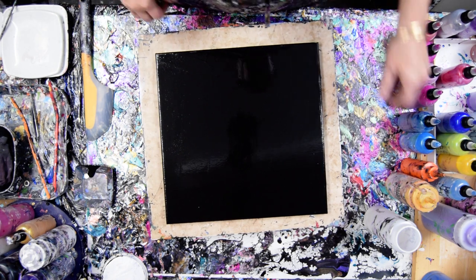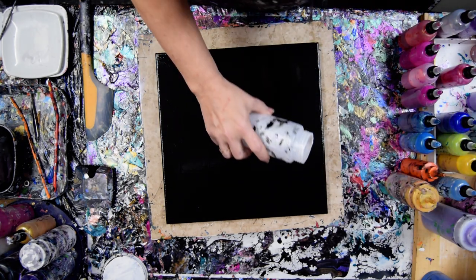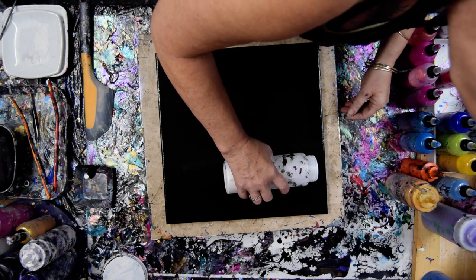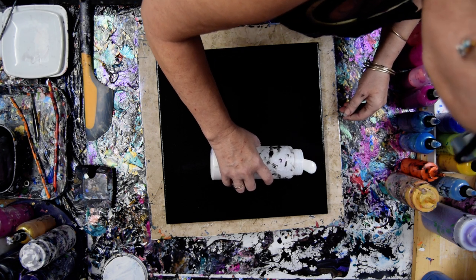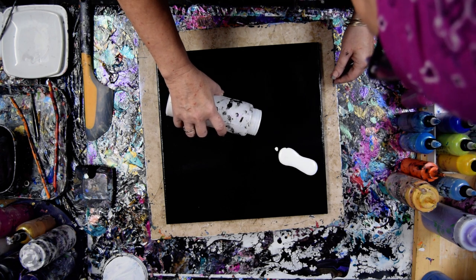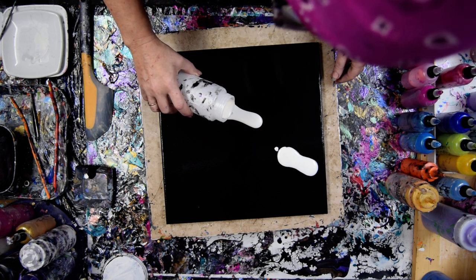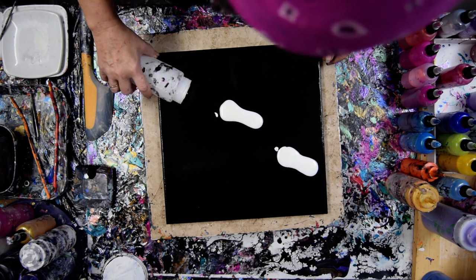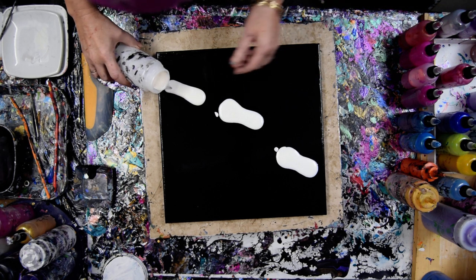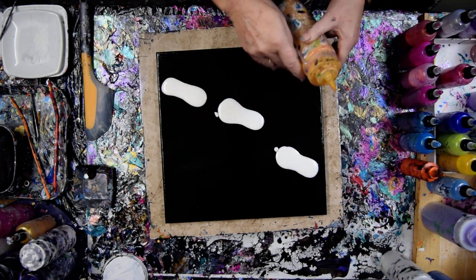So I've decided, rather than going diagonal or straight across, that I'll do it in sections, and if there happens to be any black left, that's okay. This is pretty thick. It's a little unnerving because it is so thick. They will probably merge. But in any case, we're just going to do the same thing I've been doing, only slightly differently.